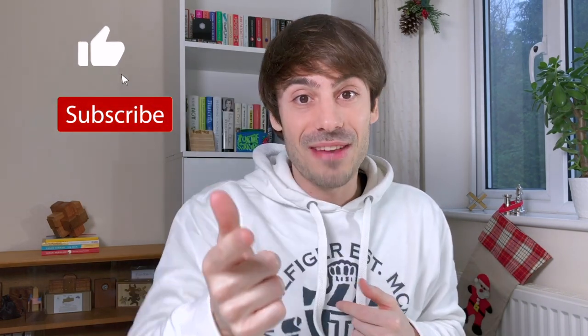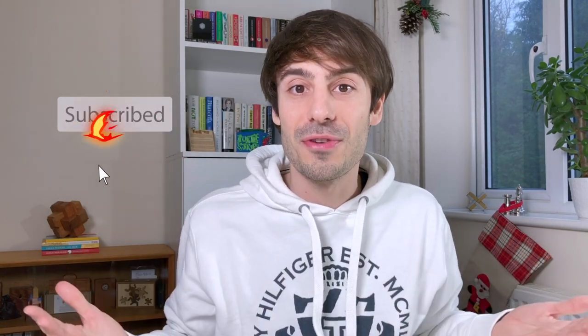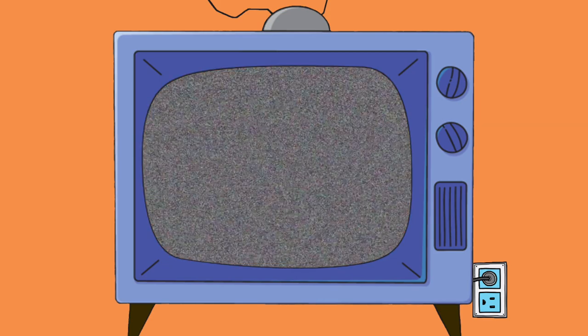I hope you did enjoy this video. Also let me know what is your favorite Christmas puzzle — I'm so curious. Don't forget to like the video if you enjoyed it, and to subscribe to the channel. I'll see you next week for a new puzzle. Cheers, bye!